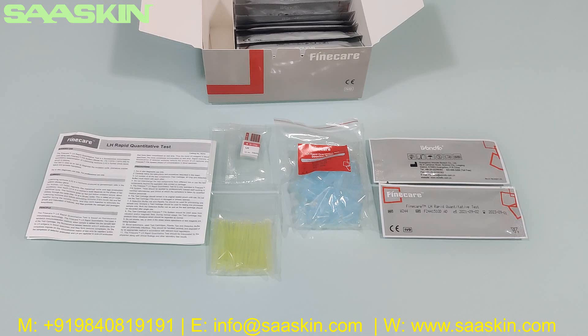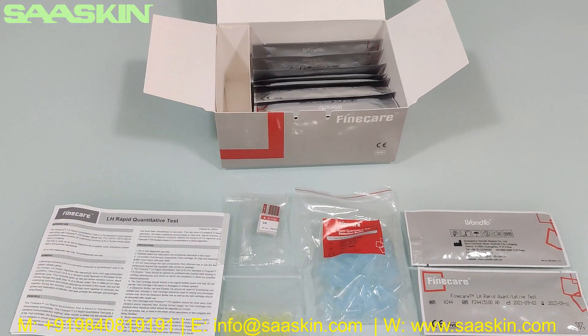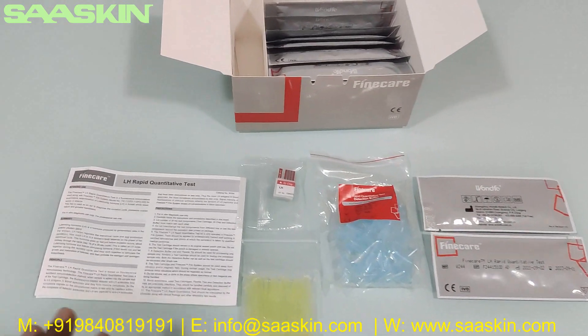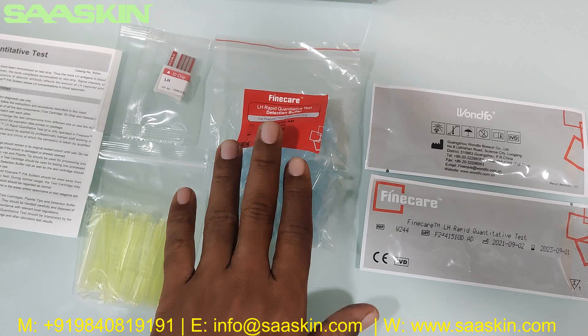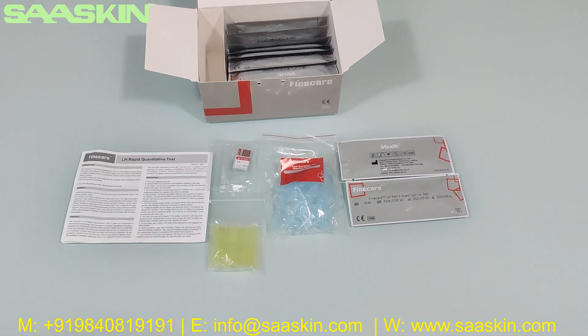So quickly to summarize: today we are seeing the unboxing of the Wunfo Fine Care LH Rabbit quantitative test in a 25 test kit pack. You get one instruction-for-use brochure, one ID chip, 25 pipette tips, 25 individual dilution buffers, and 25 test cassettes. This is how the complete test kit looks.